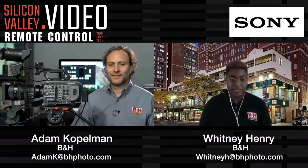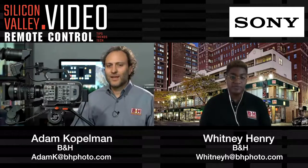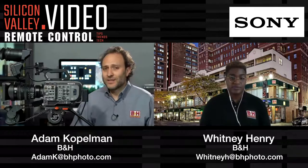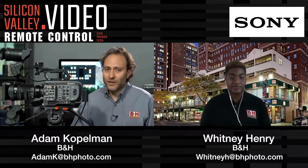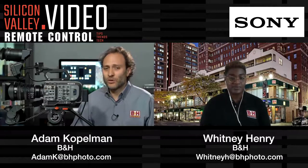I know users are very attached to their cameras — would you recommend upgrading from the FS7 to the FX9? That is a tough question because I'm a huge fan of the FS7. However, if you are producing content in marginal lighting conditions, the FX9 will perform better. And once the 16-bit output through the XDCA adapter is enabled and a RAW recorder is paired with it, I think we are going to be blown away by the image quality coming out of a camera in this price range.